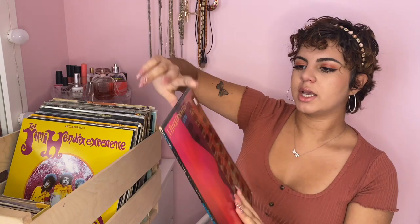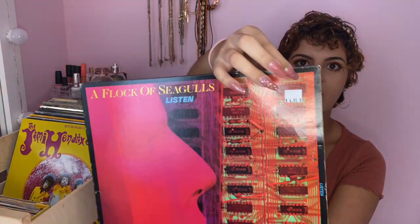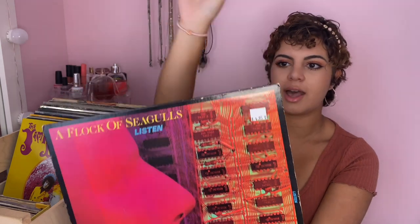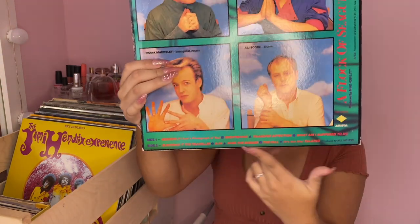This one is a Flock of Seagulls album — I bought this one at the record store and it was only five dollars. I couldn't pass it up because I love Flock of Seagulls. I love 80s music. It has such classics like 'Wishing' and 'If I Had a Photograph of You'. It has the songs listed and it just came with the record — a really good steal.